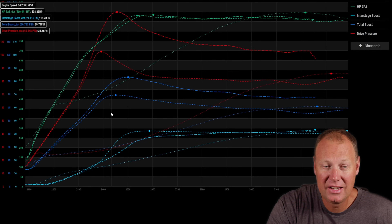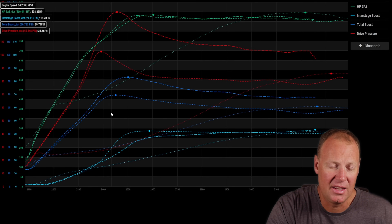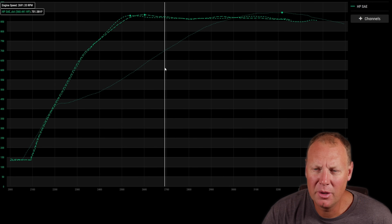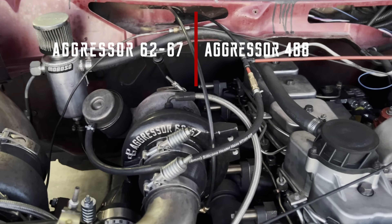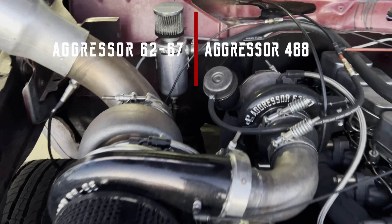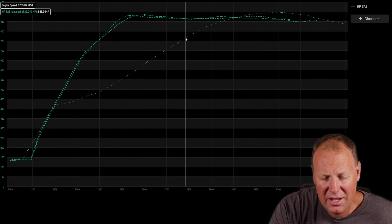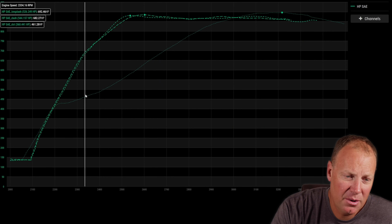The internal wastegate is going to be way more relevant to way more people — not a lot of you guys have external wastegates. The turbo system on the junker drag truck consists of one of our Aggressor 62/67 modded HV351s and one of our Aggressor 488s. On these three runs we have three pretty radically different wastegate settings.